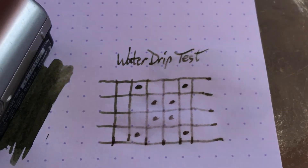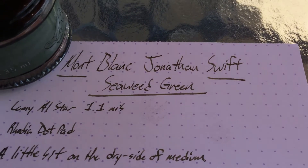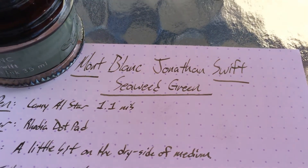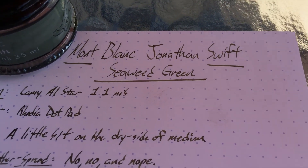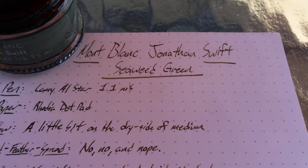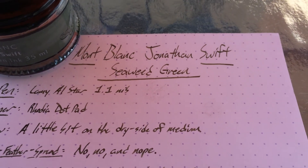Danger from the umbrella above — let's wrap this up. This is Jonathan Swift's Seaweed Green. I sort of hesitate to recommend it, but if you want to have the whole set of Mont Blanc inks, this is an okay one. If you like that green, go for it — it behaves perfectly well, except it's a little bit dry. Put it in your wet nibs and enjoy that weirdo seaweedy goodness. Independence out.